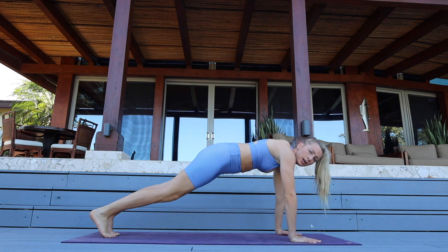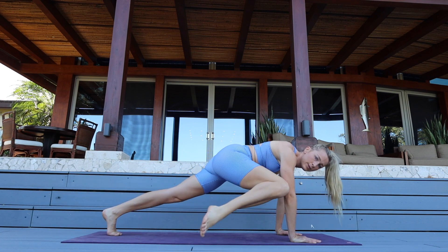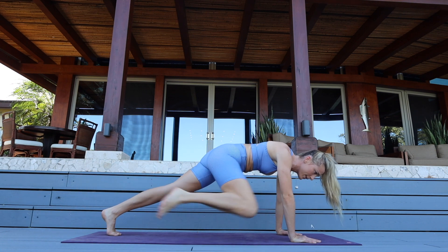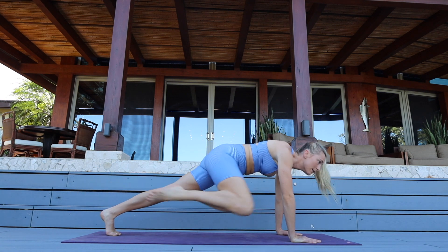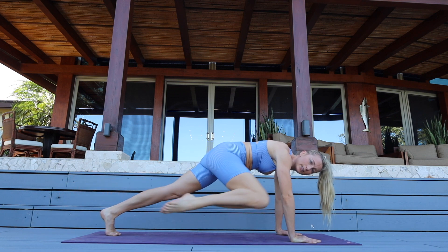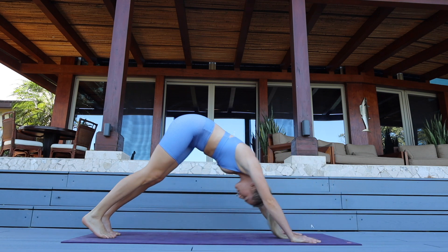Bring your arms down, come back into a high plank. Right knee to right elbow, stick it back. We're going straight to your knee to your elbow for seven — six, five — point your toes — four, three, so good for your obliques — two, and one. Come down, push it back.